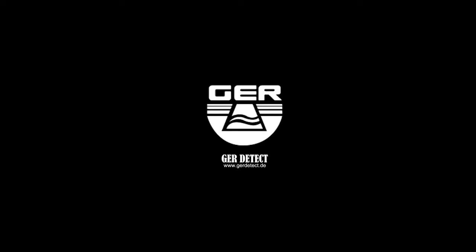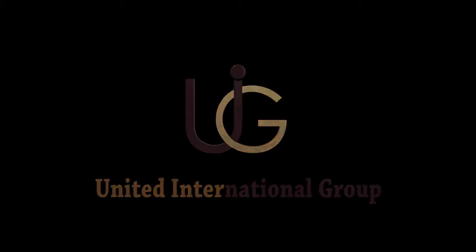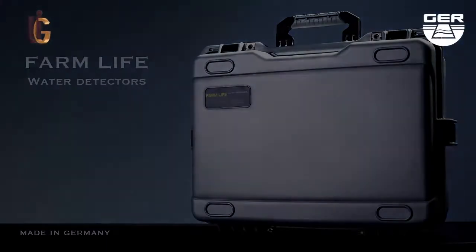GER Detect, in cooperation with its exclusive agent UIG Detectors, presents to you comprehensive guidance on how to connect and operate the FarmLife device using geophysical search system.